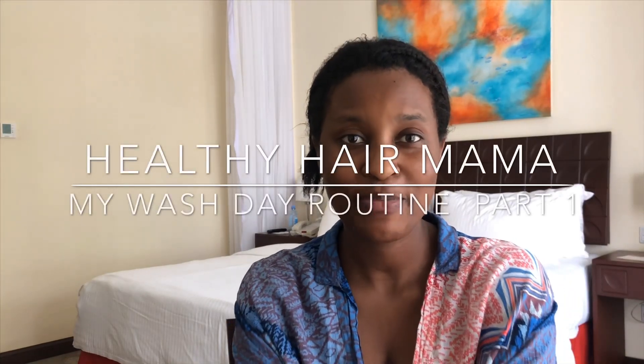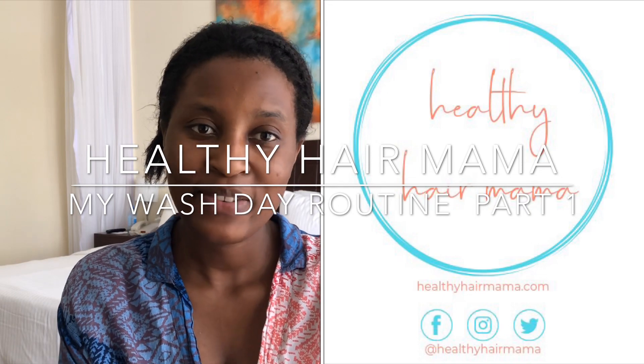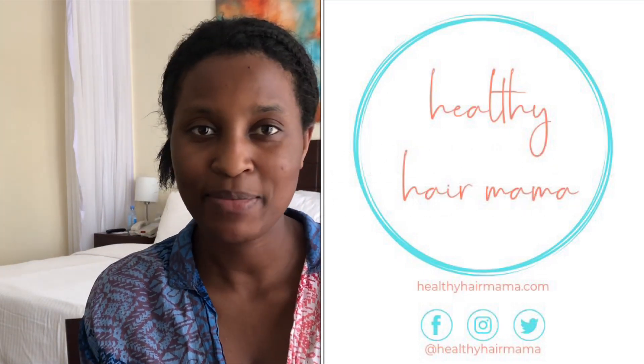Hi everyone, it's Becca from Healthy Hair Mama. Thank you for joining my channel and for watching this video. If you are not yet subscribed, please subscribe.